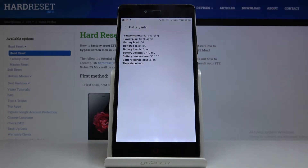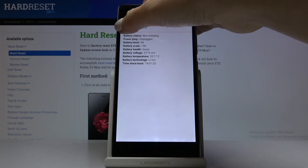Under battery information you'll be able to check details regarding your battery, such as battery status, power plug, battery level, scale, health, voltage, temperature, technology, and time since boot.